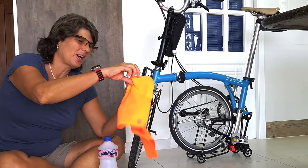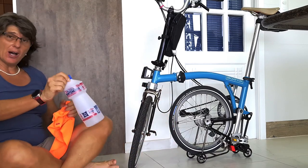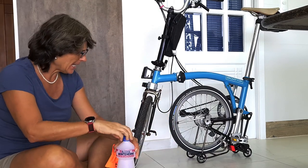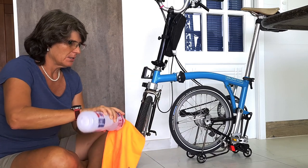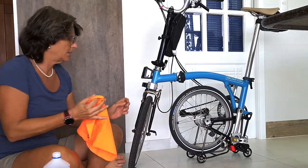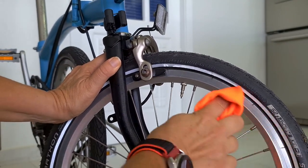First thing, get a rag — like my orange one. Put some alcohol and really clean them, because sometimes they get really dirty.